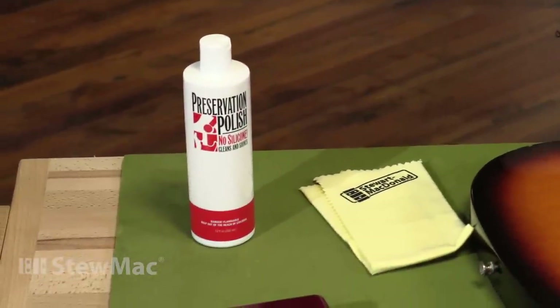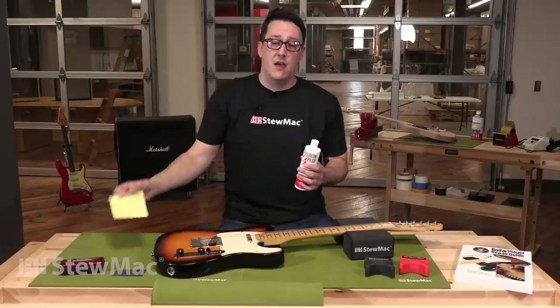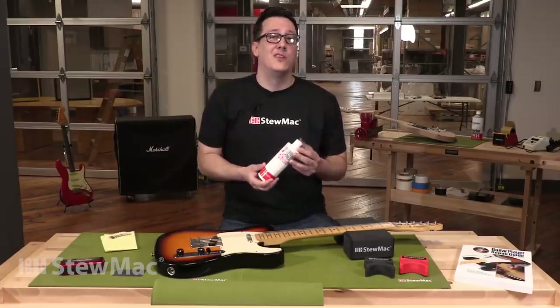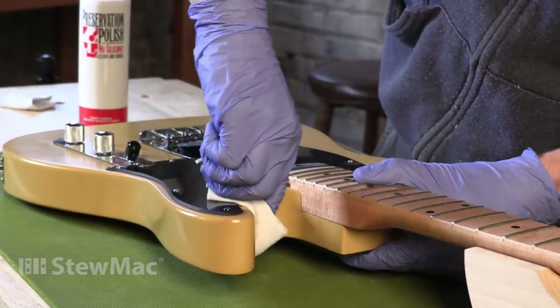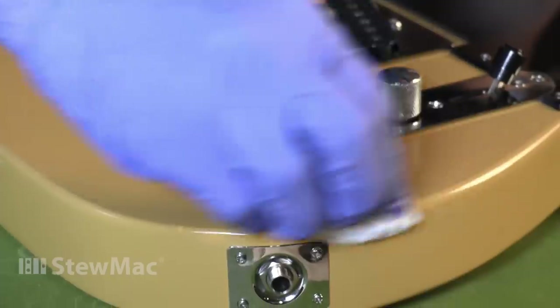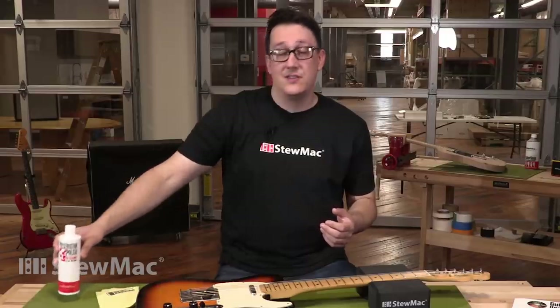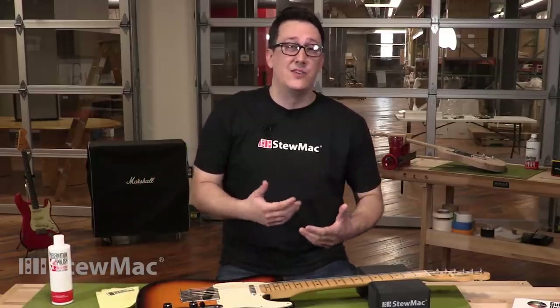Next we have preservation polish. It works really well with the StewMac cotton cloth. The preservation polish does a lot more than just polish — it also protects the finish on the guitar as well as cleans it. And the most important thing is that there is no silicone, so there's no residue, no buildup. If you ever find yourself in a situation where you need to repair the finish on a guitar, you don't want silicone buildup on there.